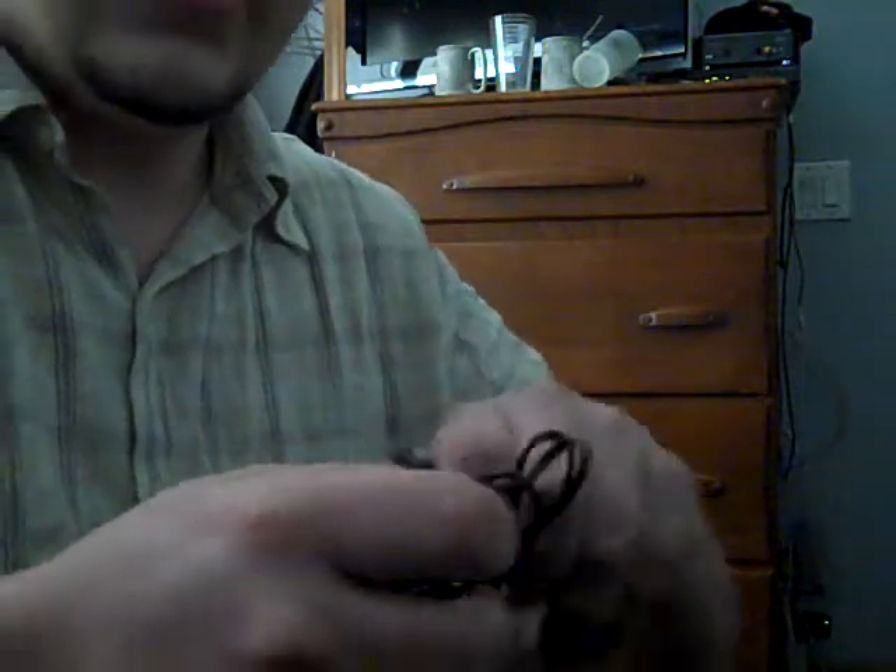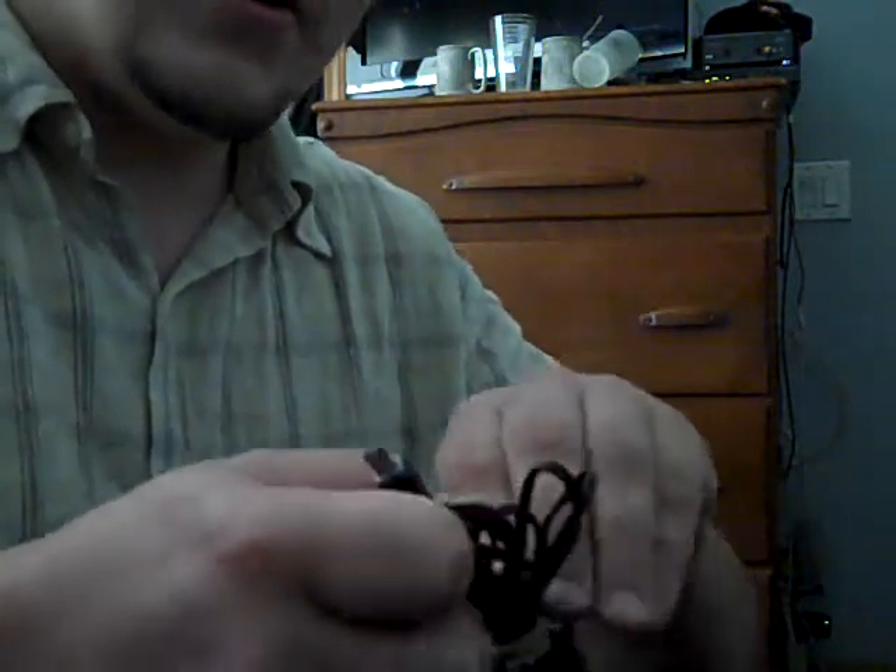Nice. So for a start, I'm going to plug this in and charge it. And then from there, you might see a couple videos of me testing it out — even though I'm pretty sure the video quality is like this camera over here.